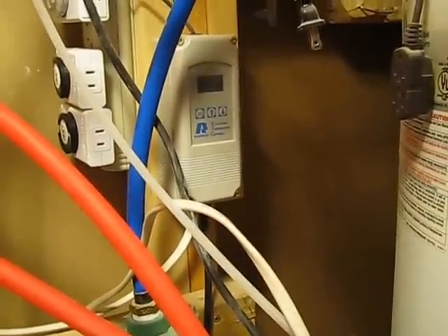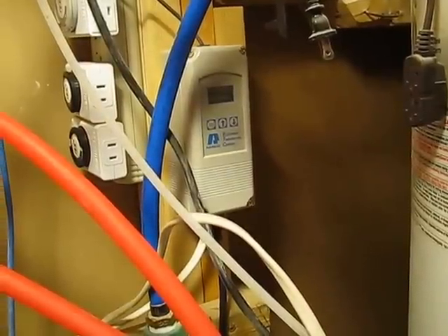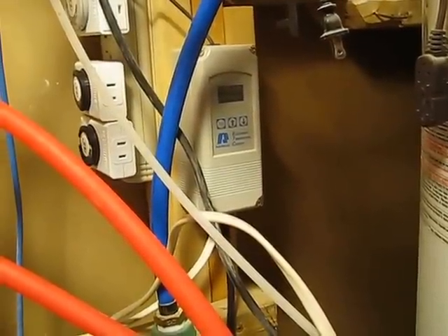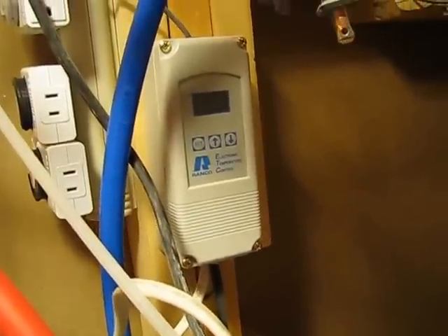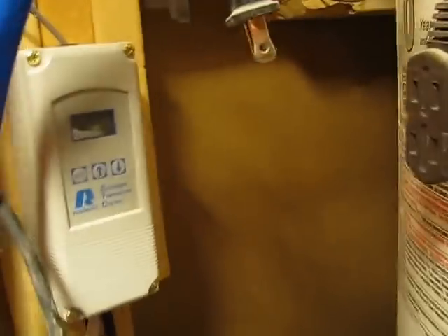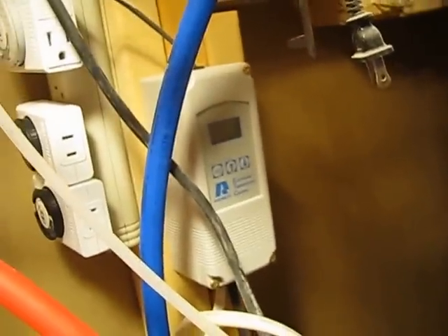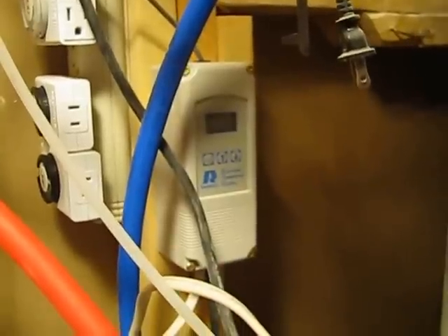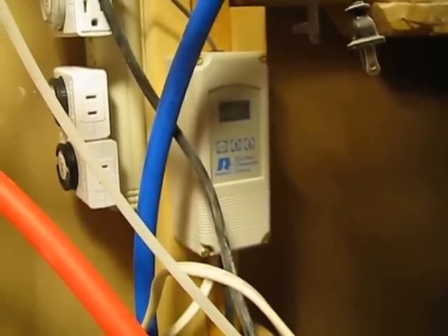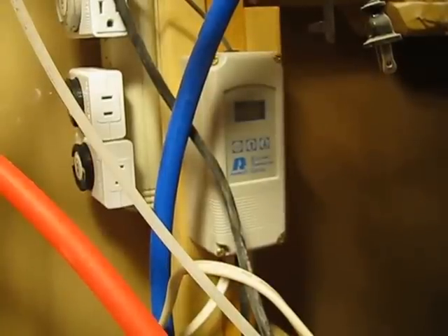It's kind of a mess in here, but I'm going to try to show you where I have everything connected to the back of the boiler. This here is my control unit — it controls the temperature. This wire right here just comes out of it, and that would go into the input labeled number one on the plans. Basically, there's a thermostat that just slides right into the dry well in there.